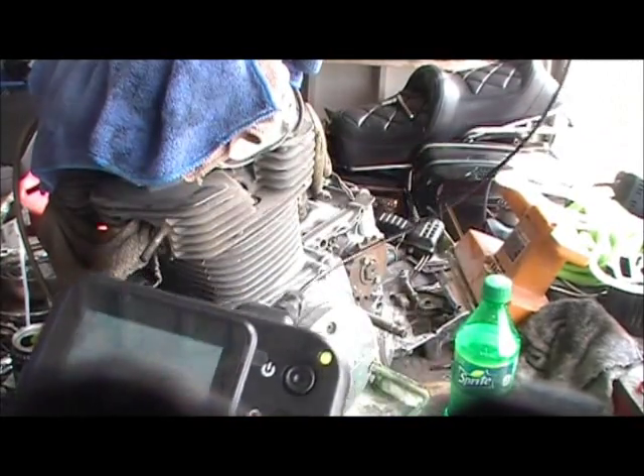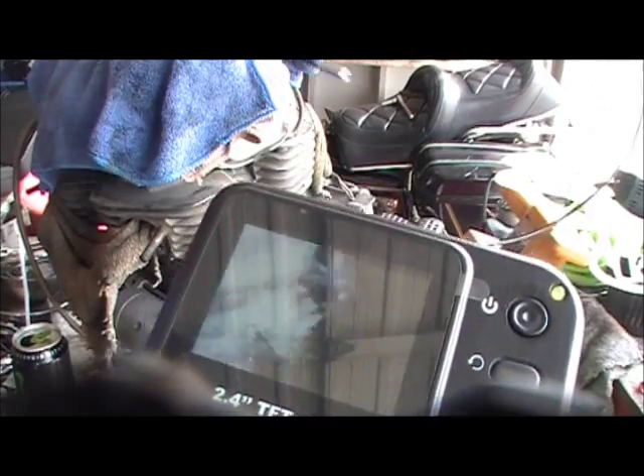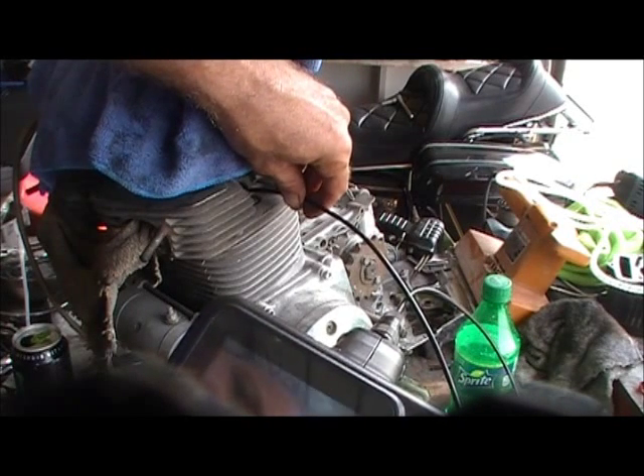It's a little camera. As you can see it works pretty good — it's got a little thing and I stick it down in the bore and I look around.